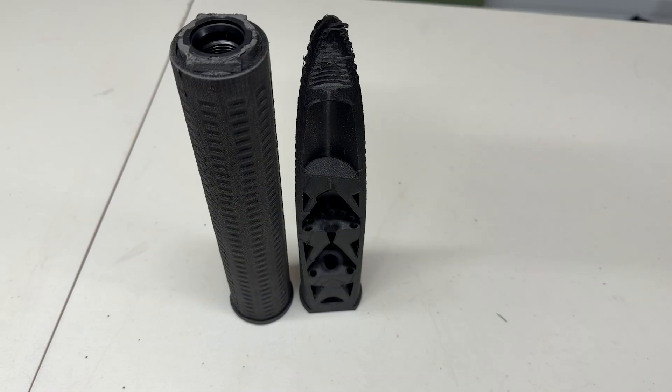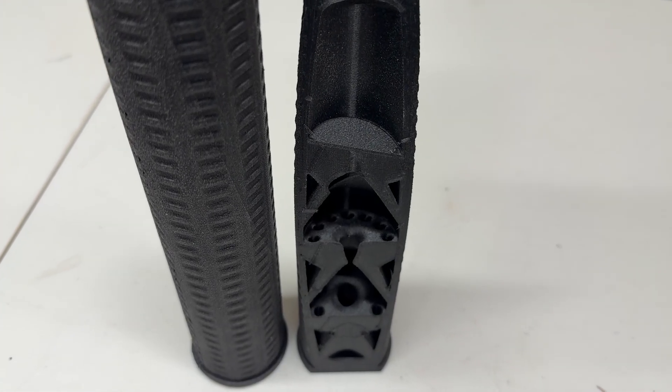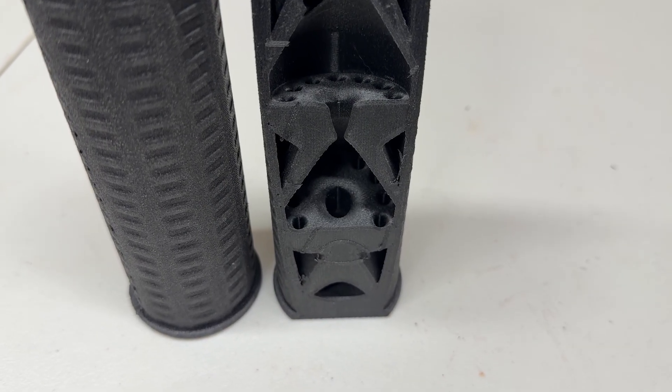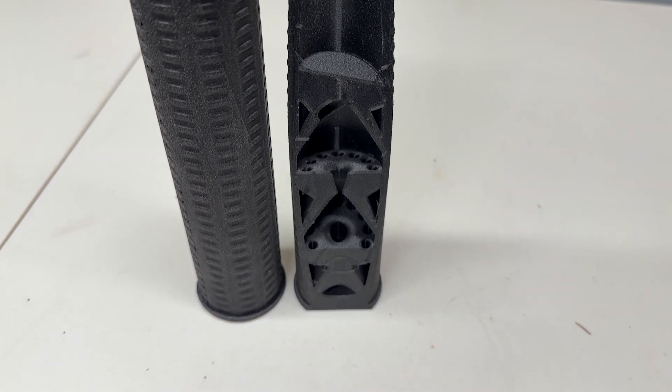This is an FTN 30-caliber model. Let's look at this cutaway of the design. The internals, like most suppressors, contain baffles and gas mitigation — just like any other suppressor. This model is a quality-designed system and should work.